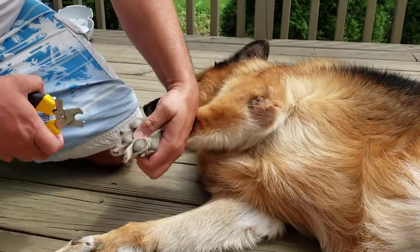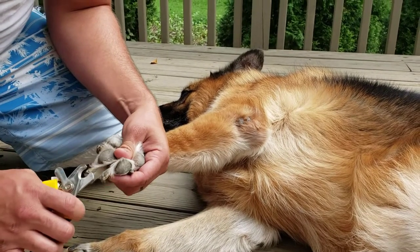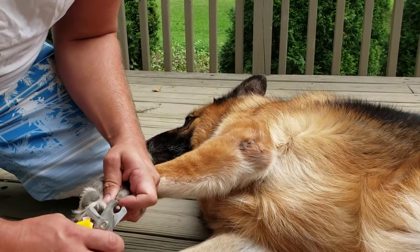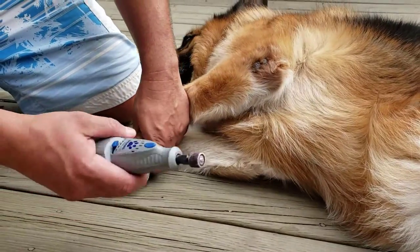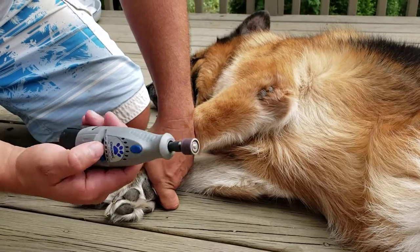For her bath I also clip her nails. I'm not going to do a whole video on nail clipping right now, but I do clip them with these clippers, which she tolerates. Then I come back a minute later and, if you've seen the other videos, I use the Dremel tool.